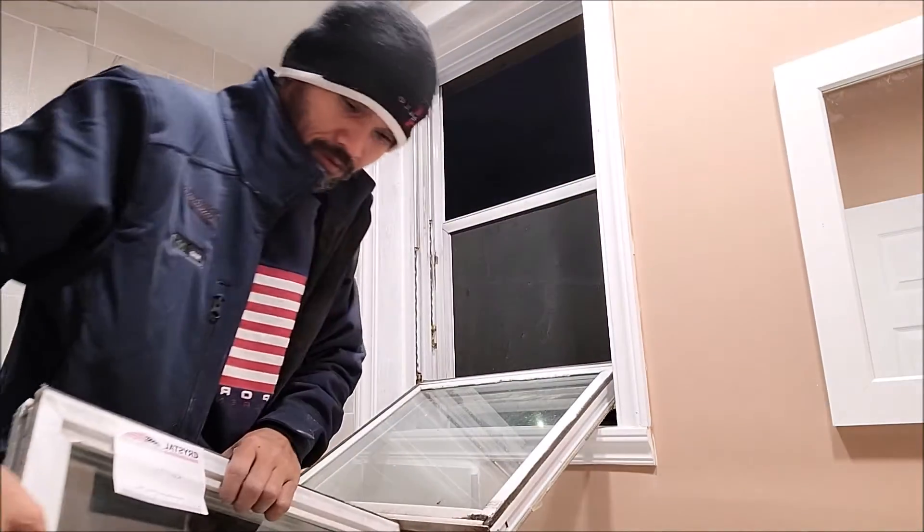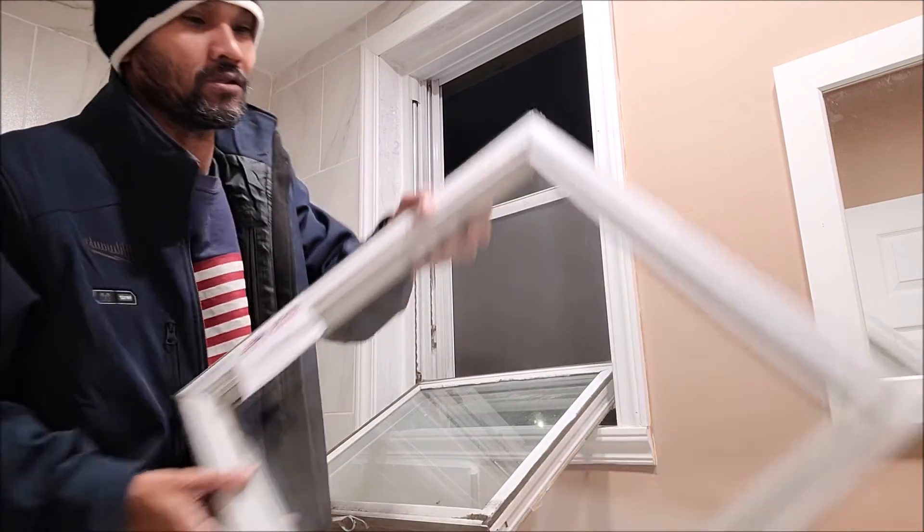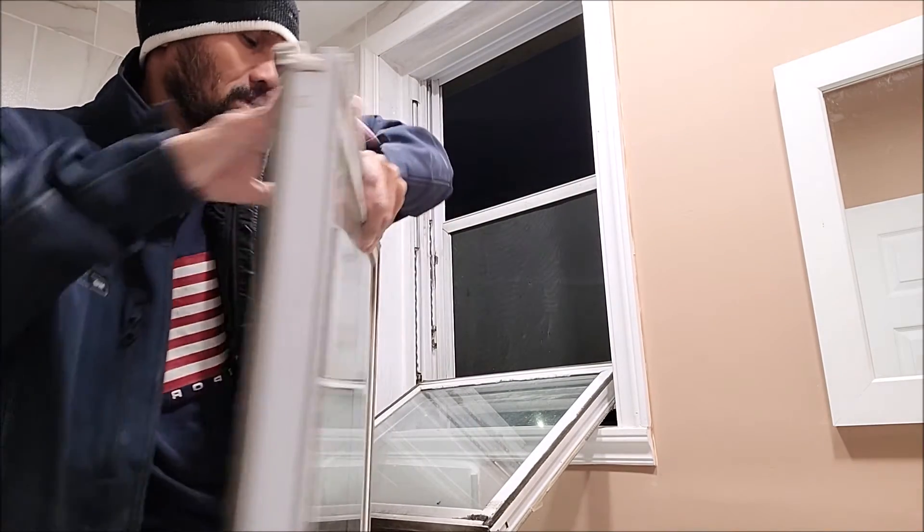And then tilt it like that. Before I'm able to put this one on, make sure you see. Put another latch — lock latch.